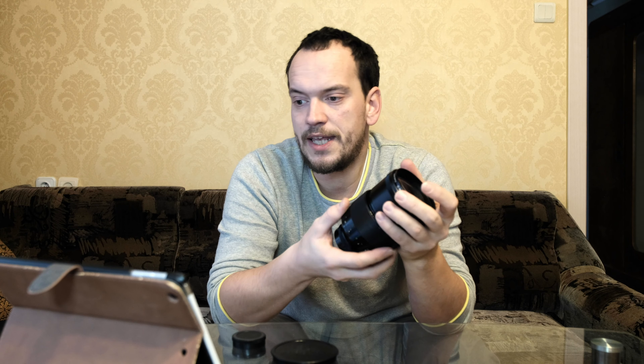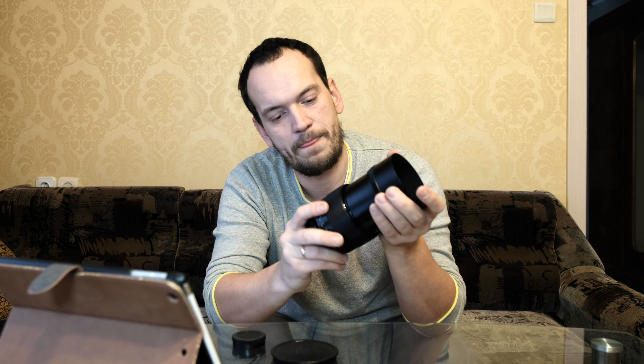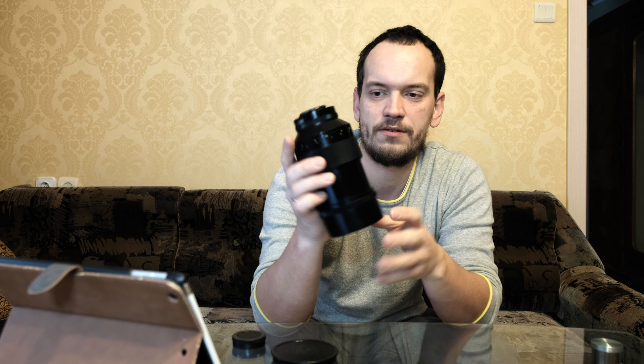This lens has an all-metal screw-mount lens hood which you just screw on. The lens is built from metal and glass, as you'd expect from that era. It is a screw-mount M42 lens.